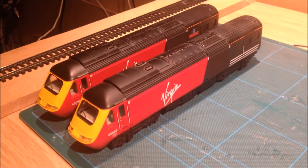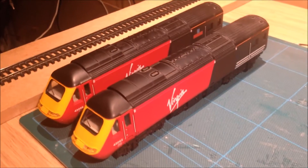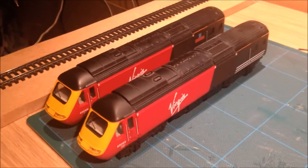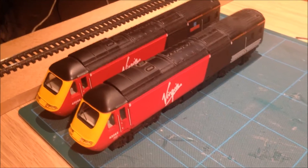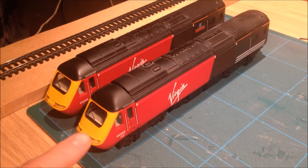So here I have two HSTs of the Virgin livery. These were a set that I had purchased for me as a present many years ago and they are of the old bulb style headlighting at the front.